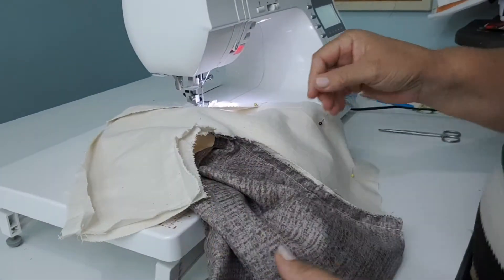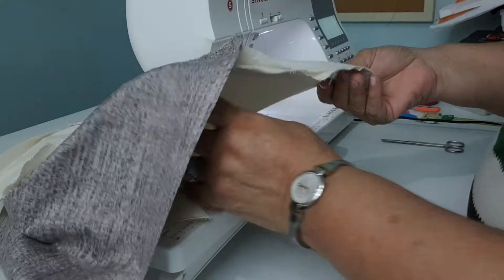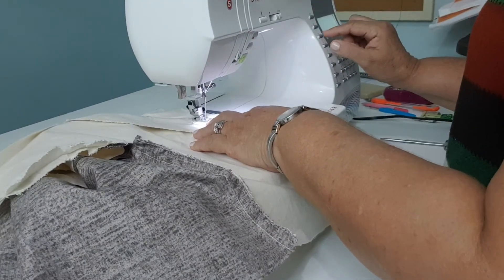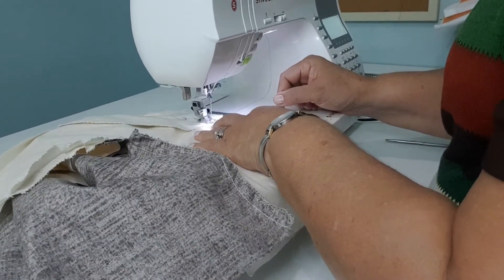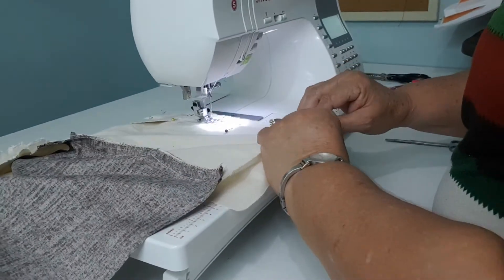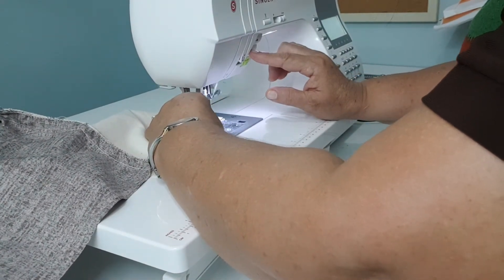You are not finishing the edges or anything like that — just going to press it open when you are finished. So let me stitch this first and then I will come back to you. I am going to start stitching right at the end of my line here. Reverse just a few stitches — make sure you reverse so that your stitch there will not open out on you. At the end, reverse stitch again.